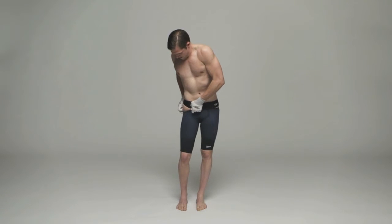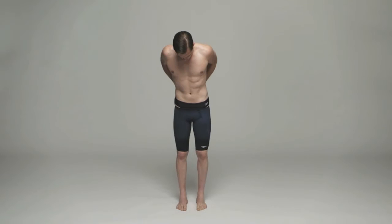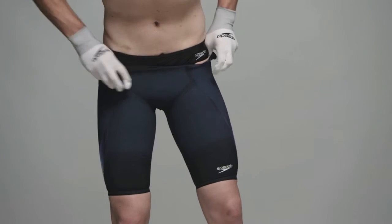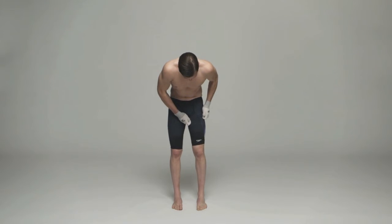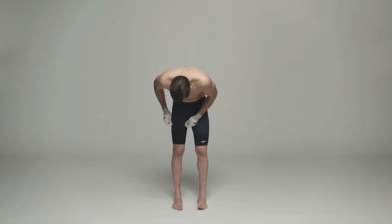This can take several minutes. Ensure the legs have been fully pulled up and ease the suit over your hips and bottom. Arrange the top of your legs, crotch and seams of the suit so it is comfortable and fitting well, before pulling it up to just below the waist.